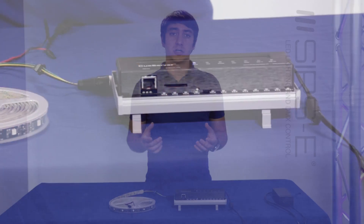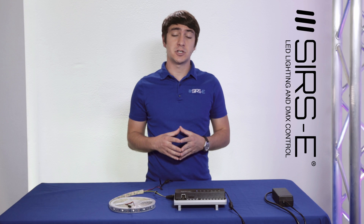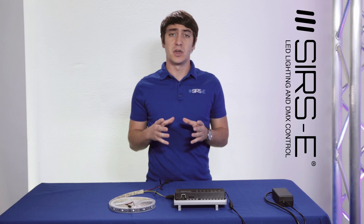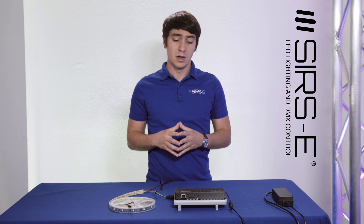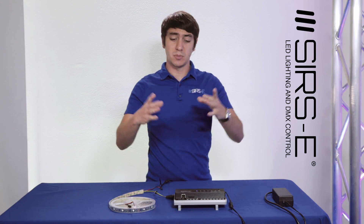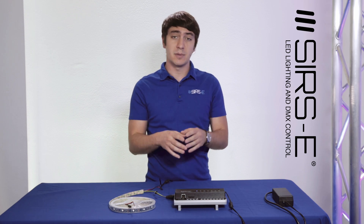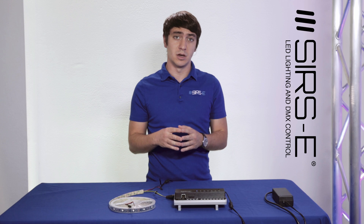It's the Q-Server, the DIN Rail version. It's almost the same exact thing as the normal Q-Server Pro, which is a CS800, but this one comes in a much smaller footprint, much smaller size, and everything is pretty much hardwired onto the device.